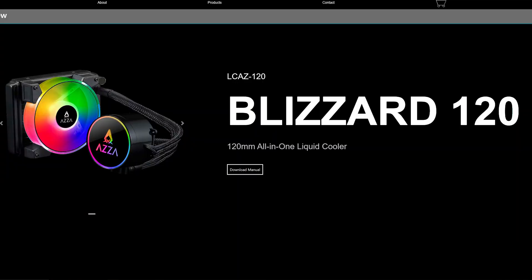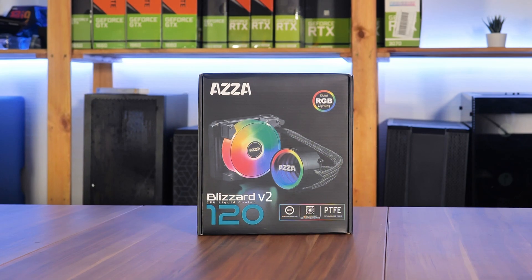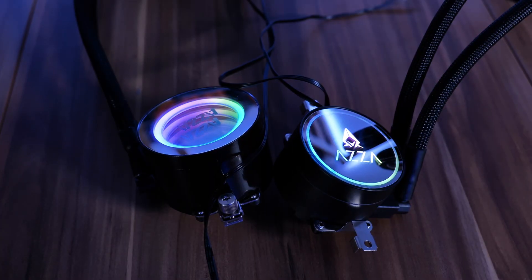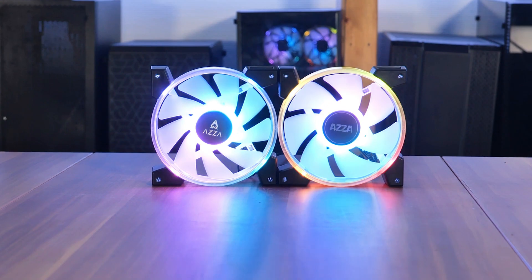Very recently, Acer decided to update their Blizzard cooling lineup, but instead of just slapping a V2 on there, they re-released it under the same name and even the same model number. The Acer logo on the water block is not the only change — the new version uses Hurricane 3 fans instead of the twos, even though they are not even released on their own.